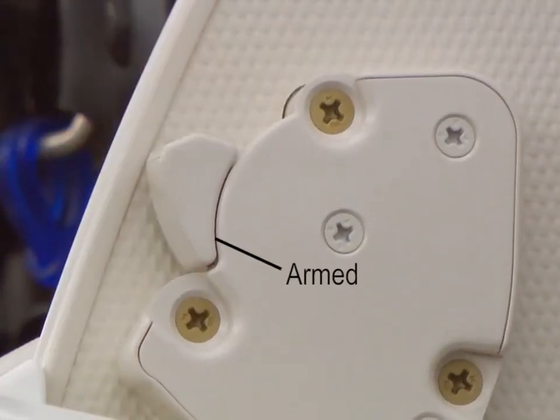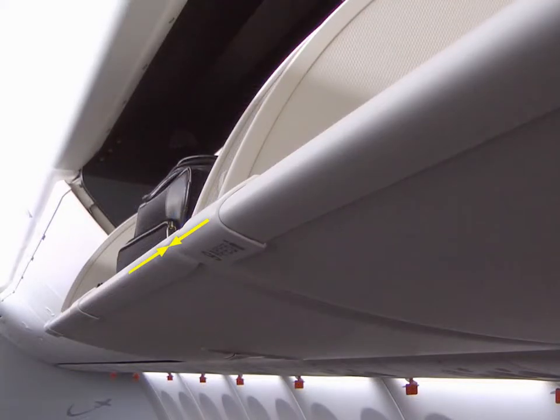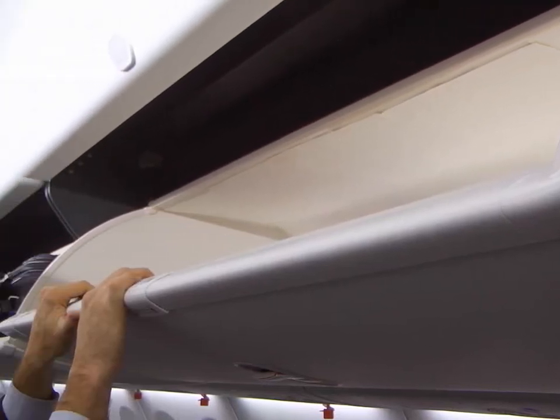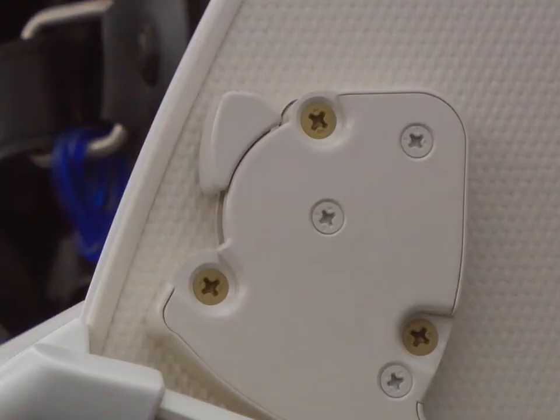Use the armed position if there is a heavy load in the stowage bin. It can be difficult to see if a stowage bin is lower than an adjacent stowage bin if they have heavy loads or if they have light loads. To do a check of the stowage bin load, make sure that the BAM lever is disarmed. Then pull down on the edge of the bin. If the bin moves down, there is a light load, and the BAM lever must stay disarmed.